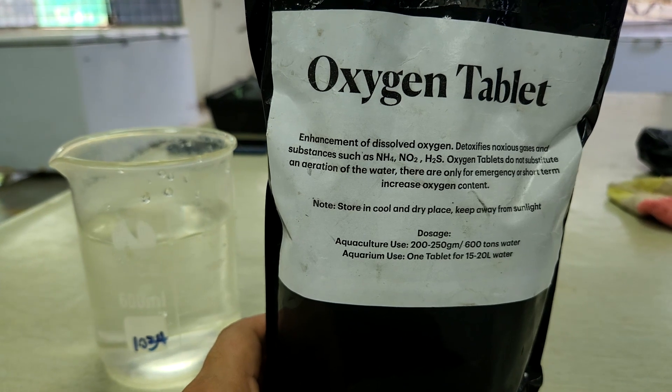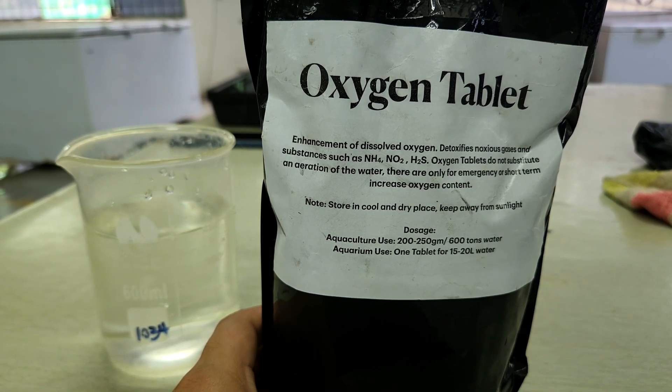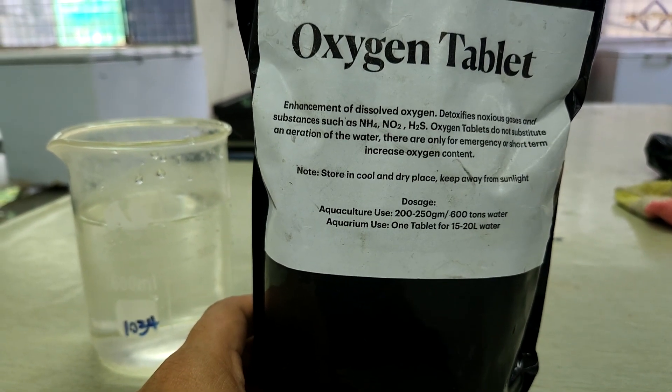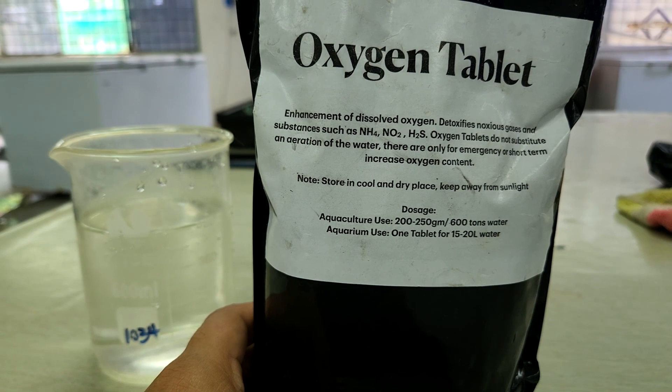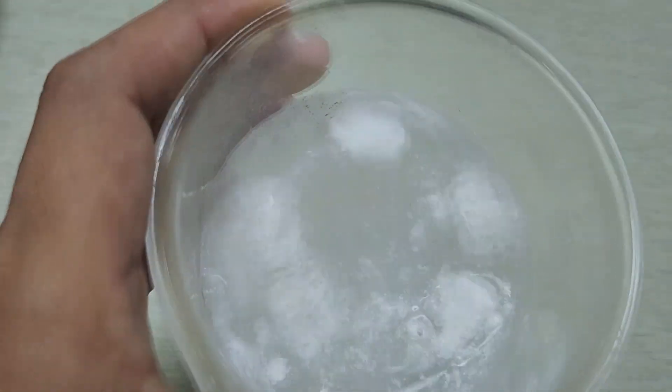So we actually use a lot of aeration as well. On top of that, we are using oxygen tablets to sustain that high stocking density over a long period of time. As the transportation process takes about 2 to 2.5 hours to reach the farm, we actually needed this supplementation of oxygen.